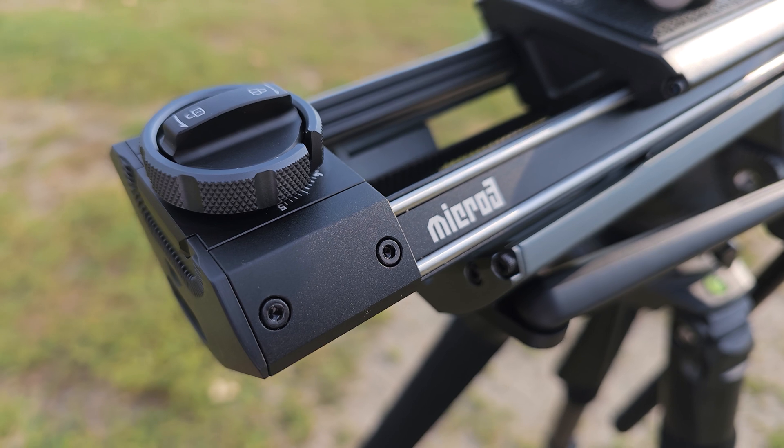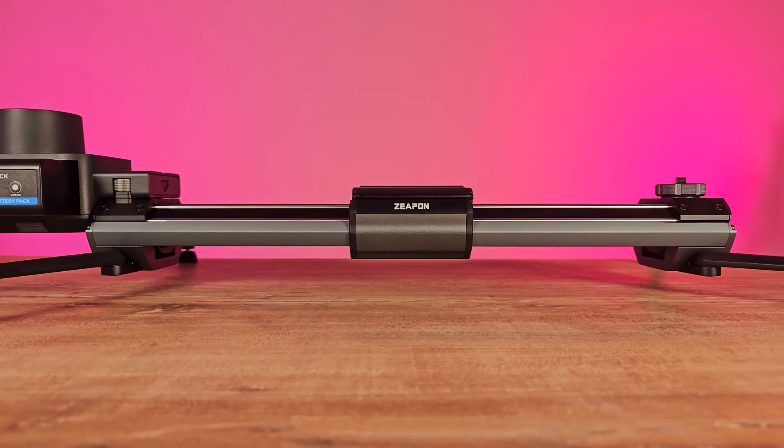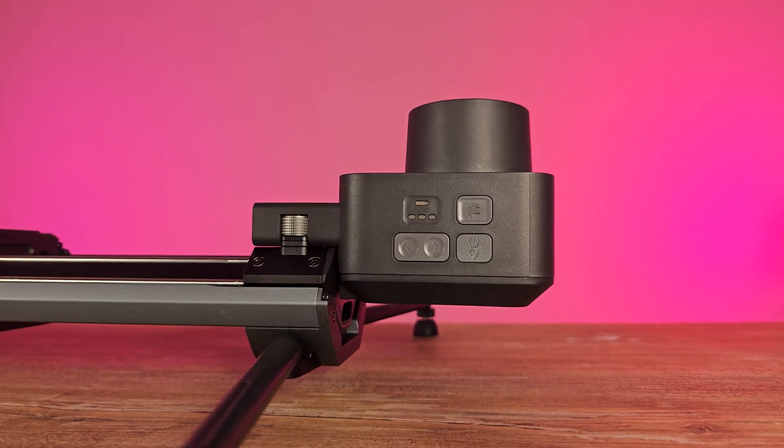Zippon has recently released the third generation of their micro series sliders, the Zippon Micro 3, coming in six different models. It features a renewed double distance design with several mechanical improvements. The Zippon E700 withstands a maximum payload of 12 kg, offers up to 77 cm of travel distance, and can be used in both manual or motorized configurations.